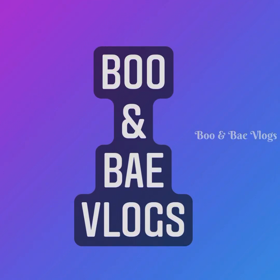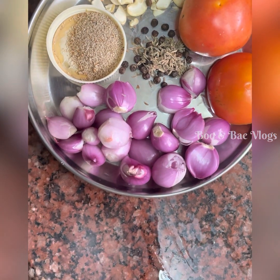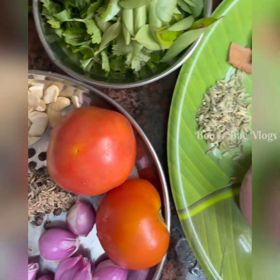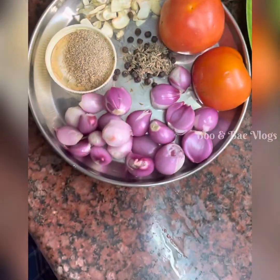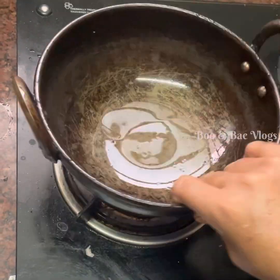Hi everyone, today we are going to eat a way of chicken gravy. I am going to add something like this.